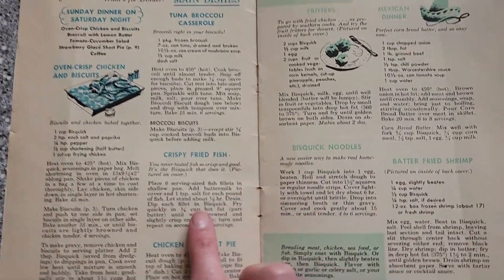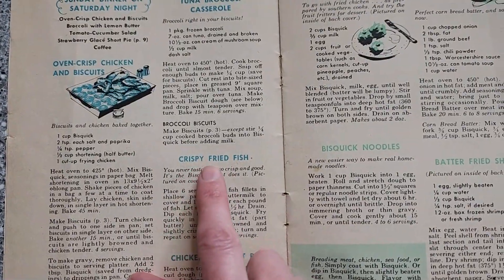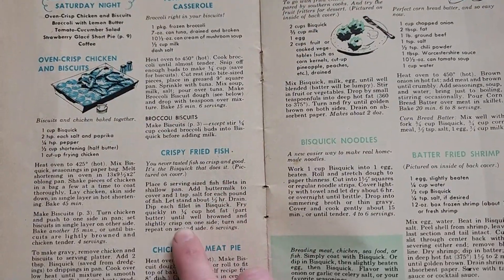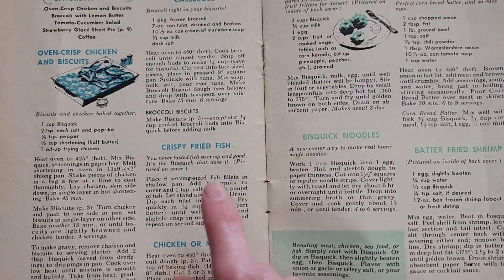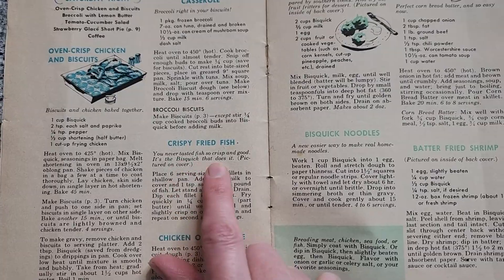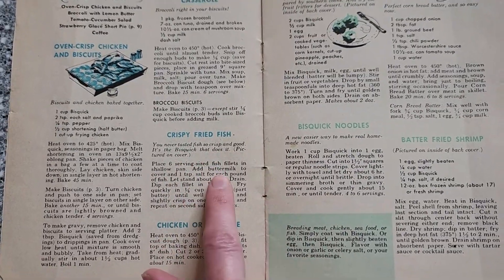For our first entrée, we're actually going to do this crispy fried fish. You can see here that it's really super simple, and it promises to be really good — some of the best you've ever tasted — so I'm excited for that.